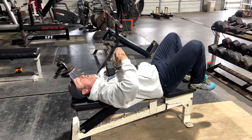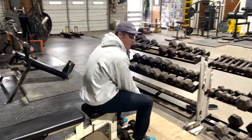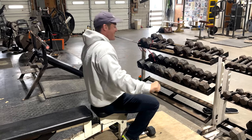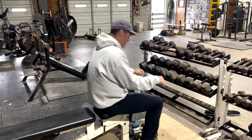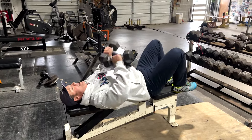I thought about when Tony Ramos helped me with my bench, and George always talked about gripping the bar and flaring elbows and stuff like that. So I thought about this the other day — dumbbells laying here.